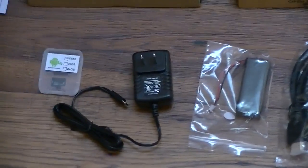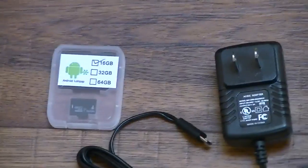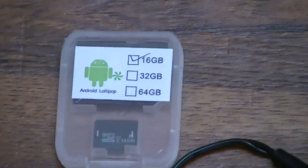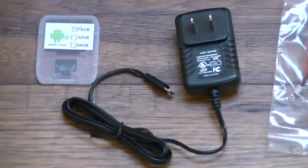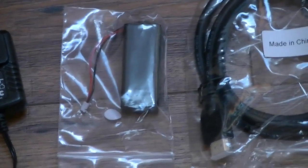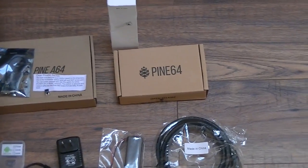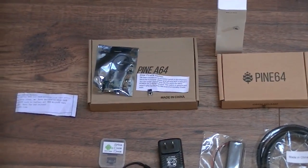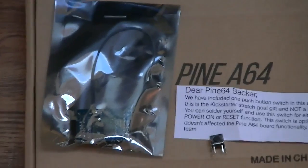First off, it came with a micro SD card — I ordered an 8GB which would include Android 5.1. They put a little notation that says since the price difference between 8 and 16GB wasn't that much different, they just gave me a 16GB, which is nice of them. Here is the power supply, which is a 5V 2A power supply. This is for the battery connector where you can have a battery on the board itself. HDMI cable. I'm assuming this is the board itself right there, and that box I'm assuming is the remote. And that package is the Wi-Fi and Bluetooth module.